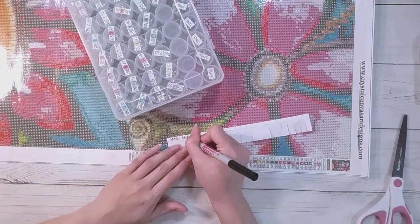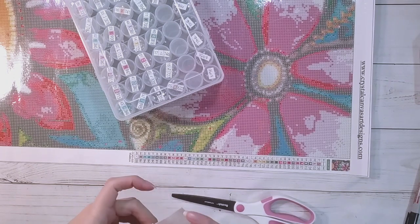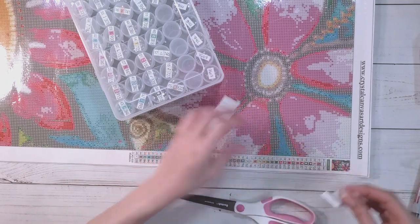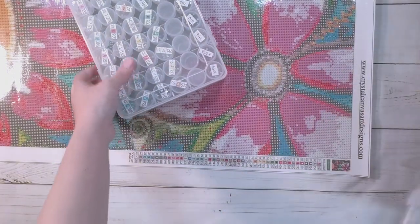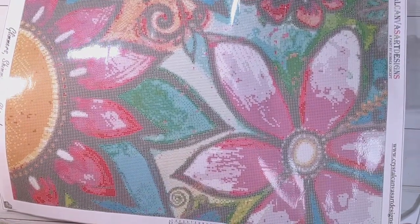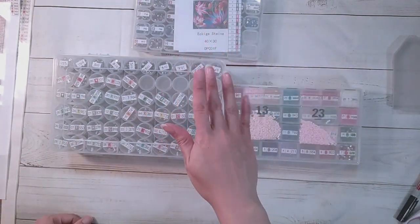There it is - all kitted up. Let me put a label on it: this is Crystal Canvas Art Designs so I'll put CCAD and just 'square rhinestone.' I only have two square rhinestones and they're both kitted up now. So there's everything kitted up here. Here is from Crystal Canvas Art Designs, this one from Cat Eared, and this one from Craft Ease. That is all I have for today - thank you very much for watching and happy diamond painting, bye!